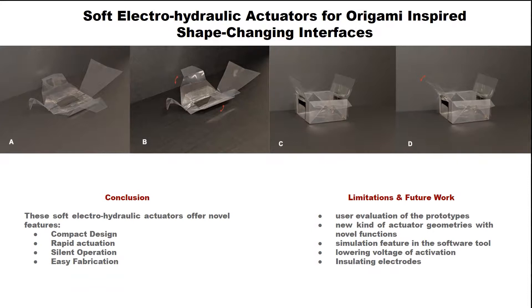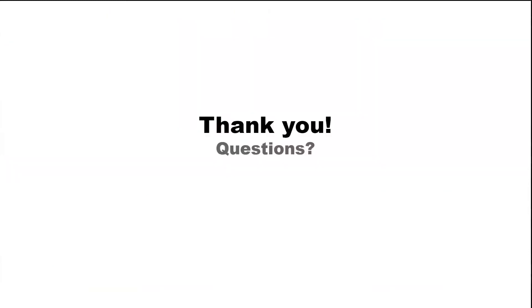During the process of developing this late-breaking work, we also realized a number of limitations that open up possibilities for future work, like the need for user evaluation of the prototypes. We also think this work opens up possibilities for other new kinds of soft electro-hydraulic actuator geometries with novel functions. There is also a possibility of adding a simulation feature in the software tool, as well as lowering the voltage of activation by choosing better materials and insulating the electrodes. Thank you so much for being here and listening — I will be happy to take any questions.